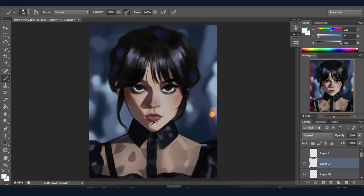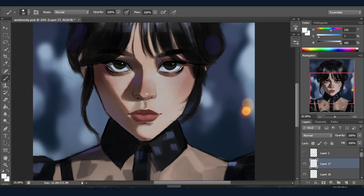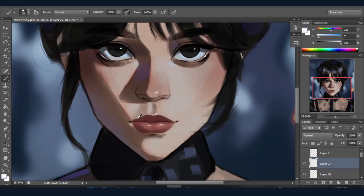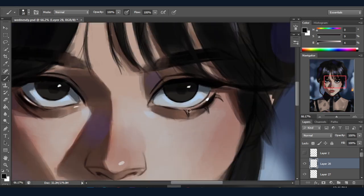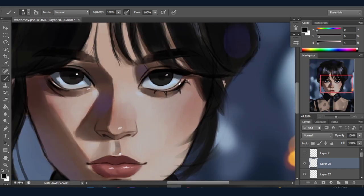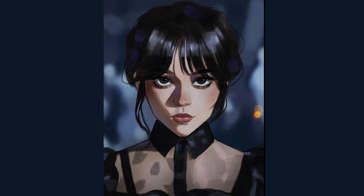I'm adding little highlights on the eyes, nose, and lips, and at the end I draw some loose strands of hair to make it look more believable. That's it — that is all for today's video. This is the final result. I hope you learned something from this video, and I'll see you in my next one. Until then, keep drawing and keep creating.